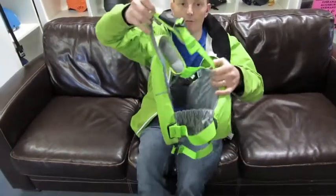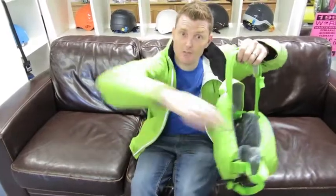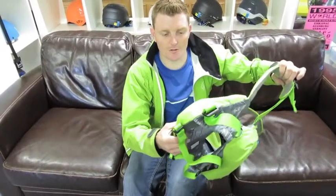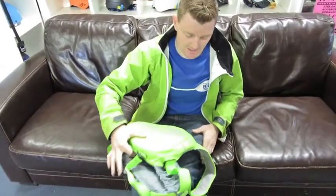But also really importantly, you've got full articulation. Look at the range of movement you're going to get in this area here — you can really bring your arms around. Full adjustment on the sides. And you've got the 3D waist to keep it retained and down low so it doesn't ride up high.